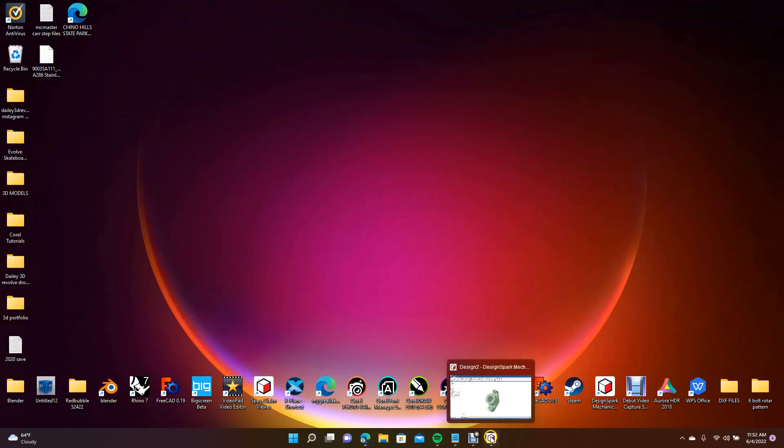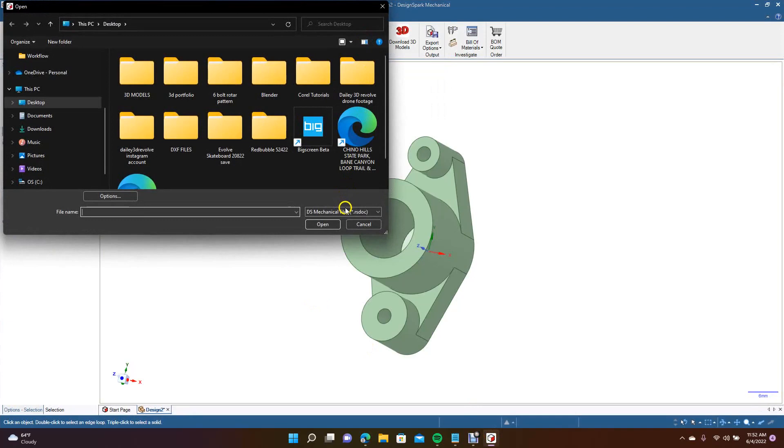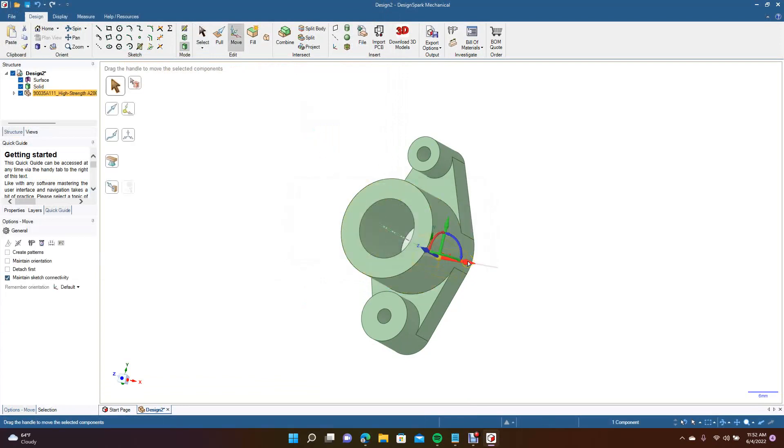Click on File to import. Change the file type to STEP, double-click the downloaded screw file, hit OK, and then click and move it out of the way. This is our screw — the file is already modeled for you and you don't have to do anything to it.